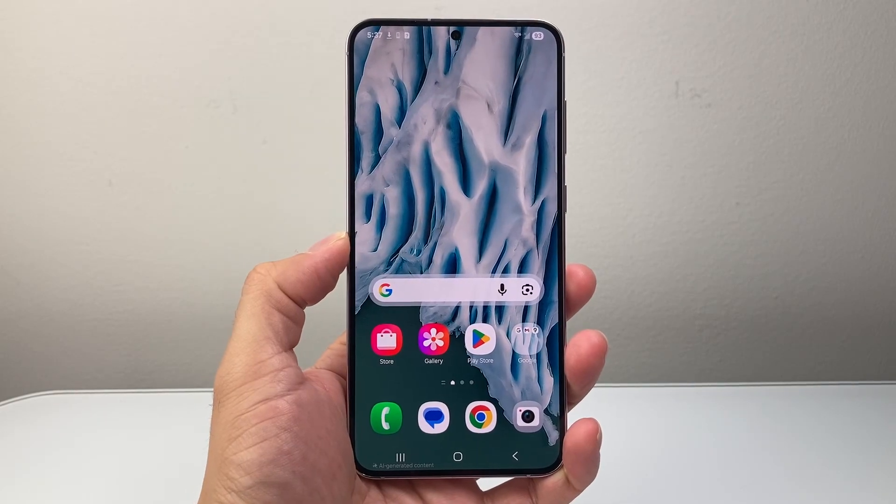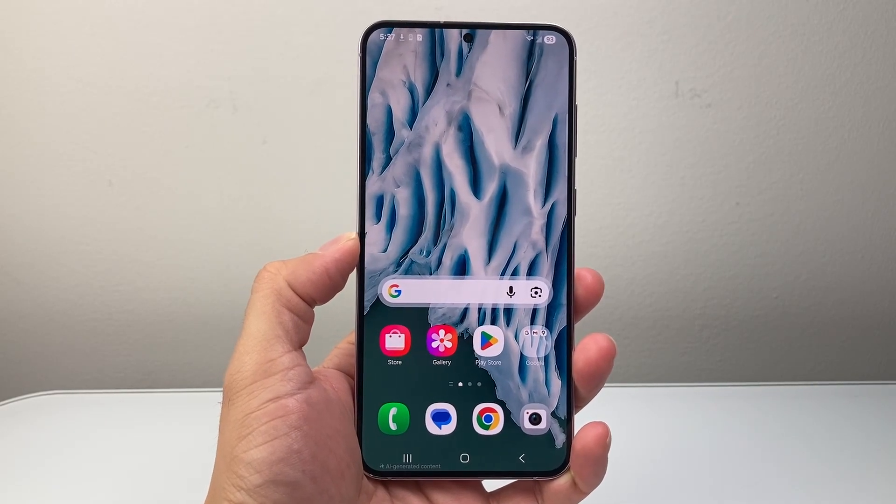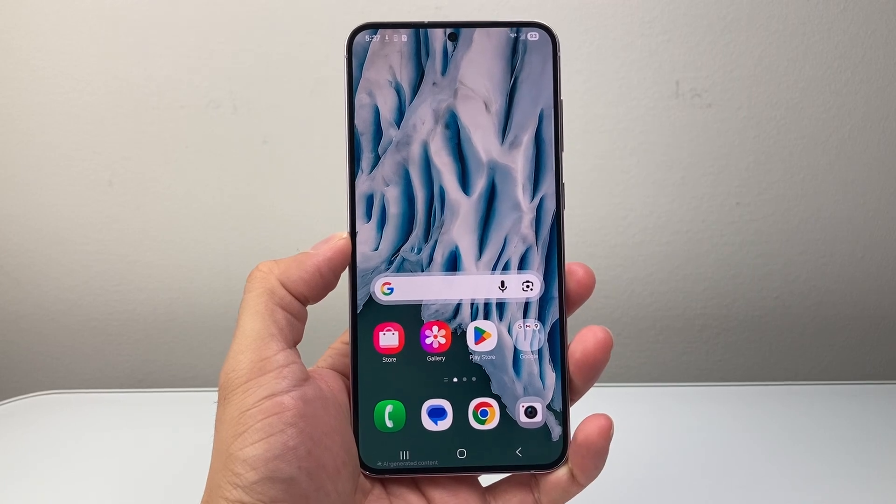Hey everyone, Force Restart here, and today's video I'm going to show you how to view your Wi-Fi password on an Android phone, so let's get started.